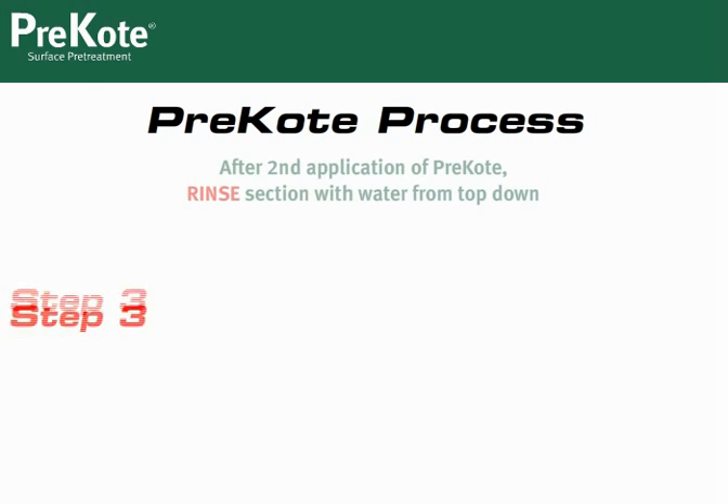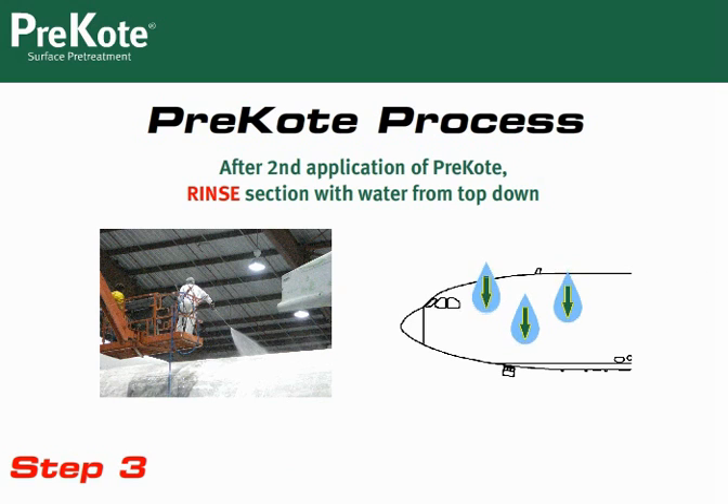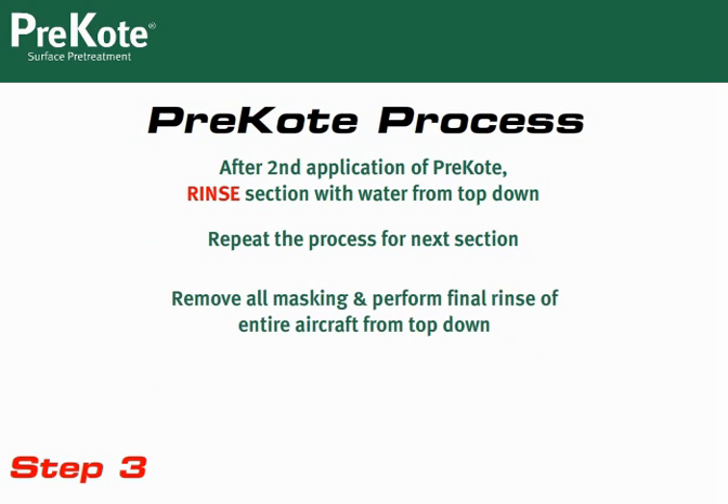Now that you've applied and scrubbed twice, you're ready to rinse the section. Always rinse from the top down. Move to the next 6-by-6 section and continue this process for each section. When all sections have been processed, remove all the masking. Inspect the aircraft and rinse any areas where Pre-Coat foam remains, ensuring the entire aircraft is clean. Once the aircraft is dry, you are ready to prime — be sure to prime within 24 hours to ensure the skin does not become contaminated with materials such as dust.